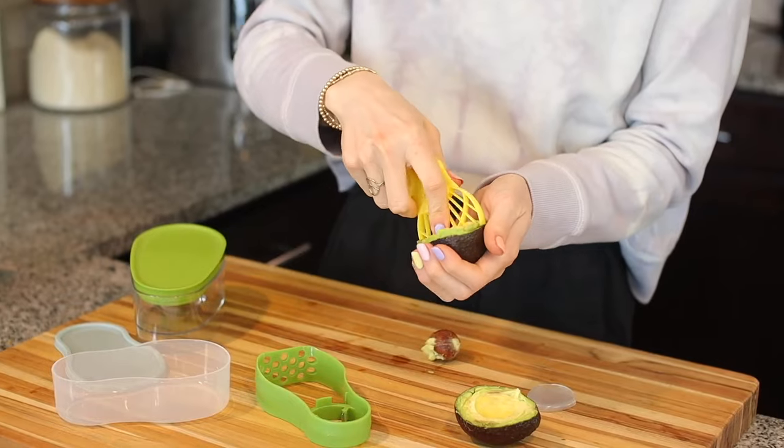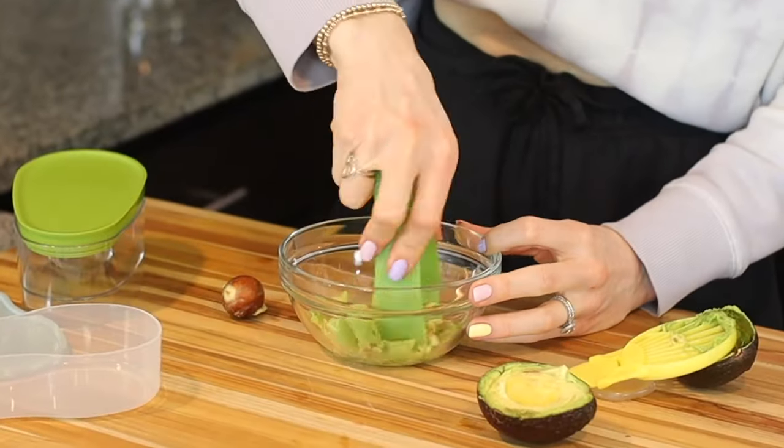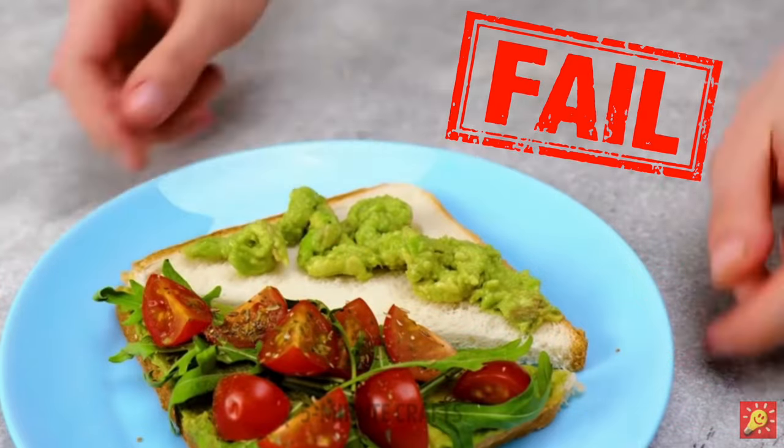If you really want to up your avocado game, you need one of these — this side cuts it, this side wedges it, you can get the pit out, and then mash it without getting your hands messy at all. So this hack was clearly a fail. Am I surprised? Not at all.